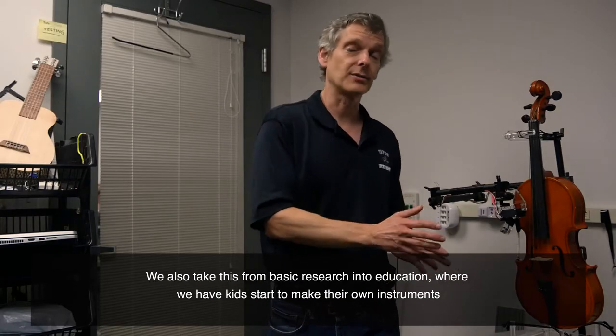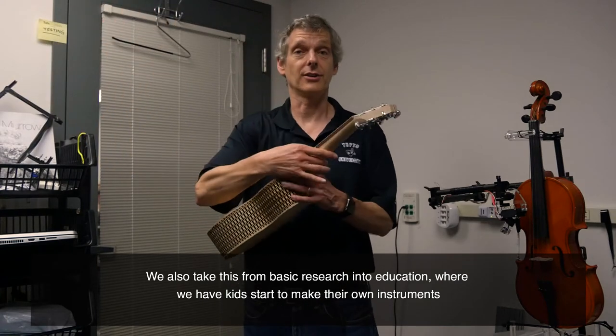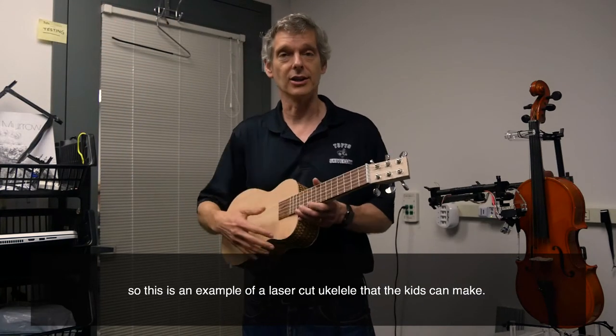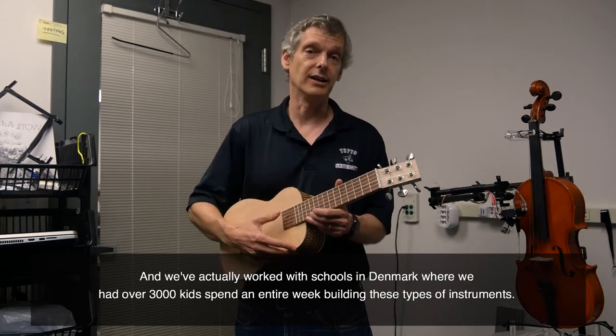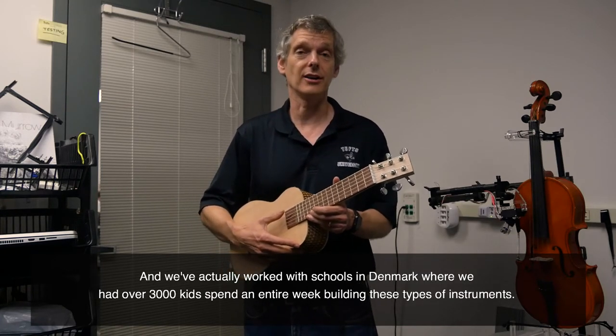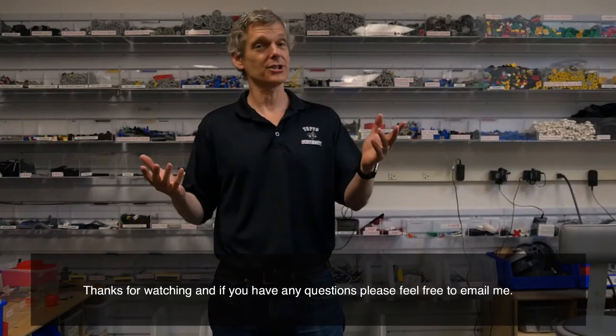We also take this from basic research into education, where we have kids actually start to make their own instruments. This is an example of a laser-cut ukulele that kids can make. We've actually worked with schools in Denmark, where we had over 3,000 kids spend an entire week building these types of instruments.